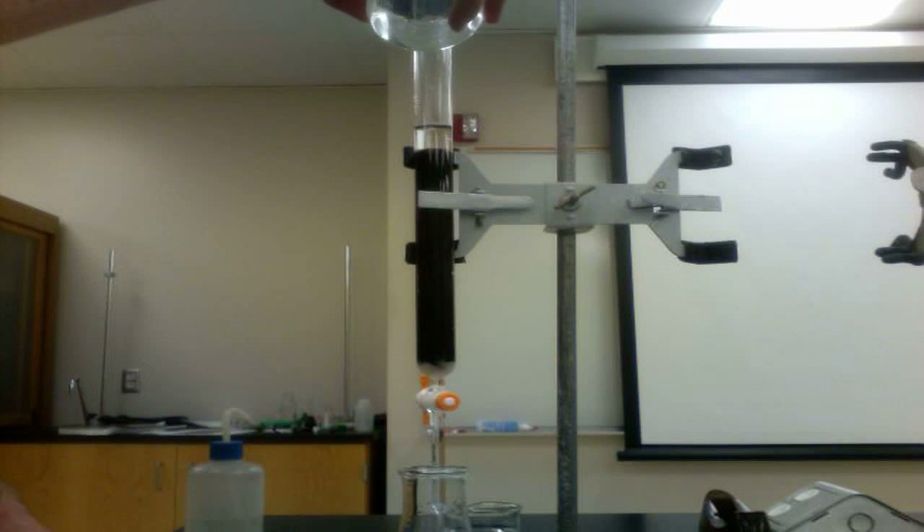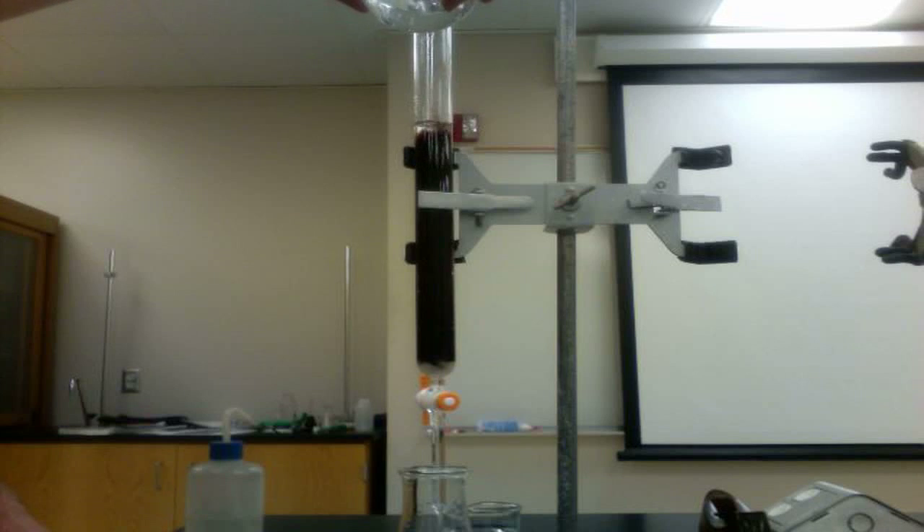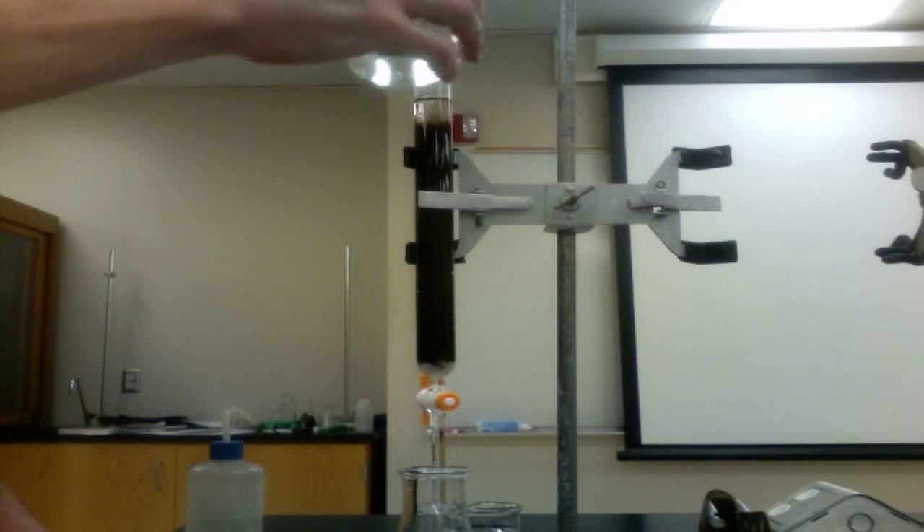Carefully add the acid to the column. Open the stopcock at the base of the column to allow the acid to flow through the resin. Never allow the solution to go below the level of the resin.